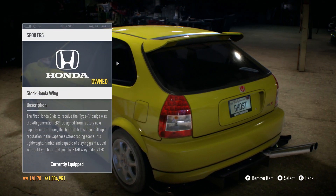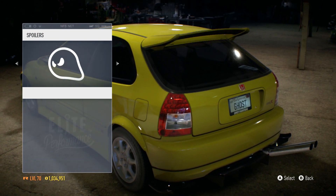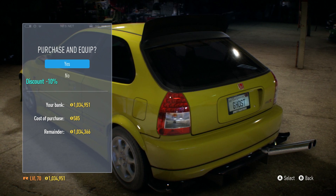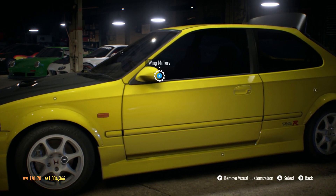We also have a spoiler — we have the stock wing... what the fuck is that? So we have this wing, and we also have a carbon wing. That's a no-brainer, we're gonna go with this one. If you go over 80 miles per hour, that wing is just gonna fly off.